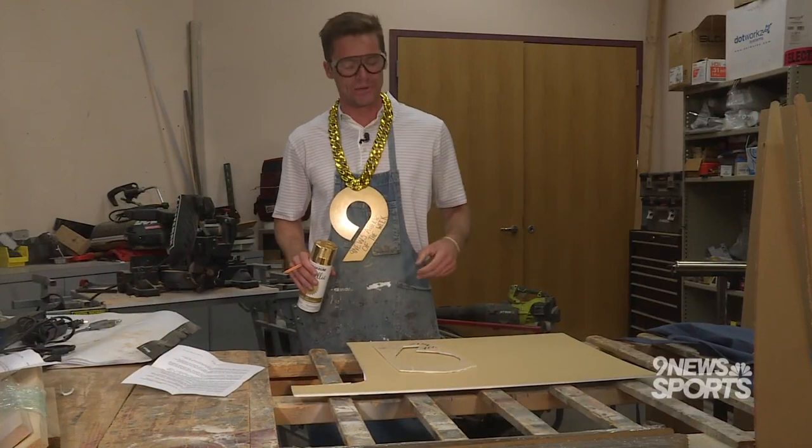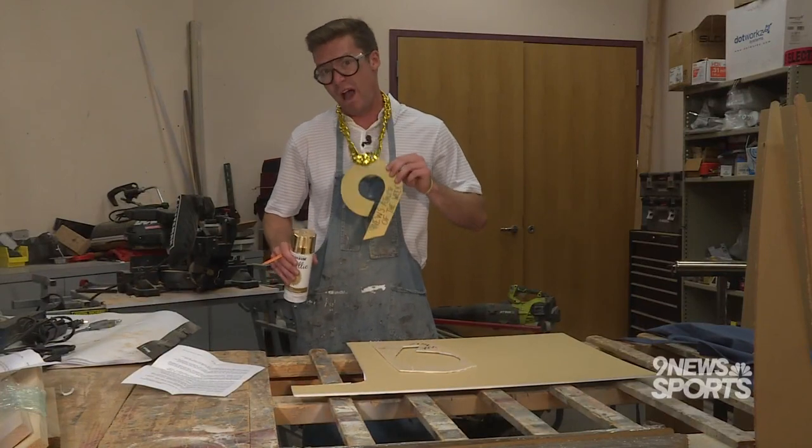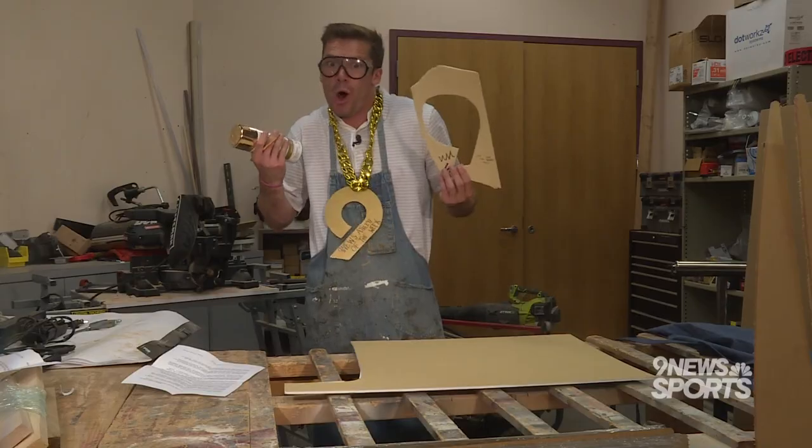Today in Scotty's summer school, you're going to learn how to make some swag at home.